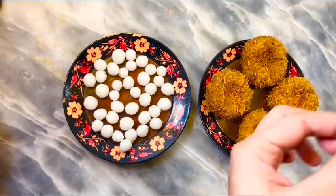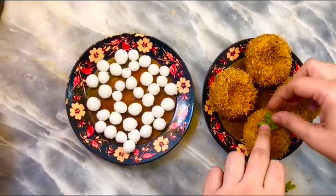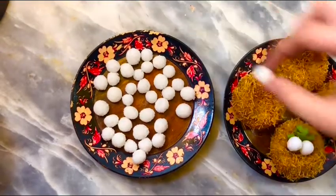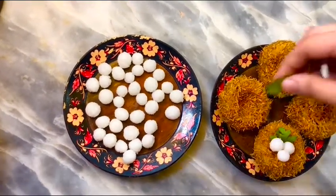We will make rice eggs ready and put them in the nest. First I will show you one, then we will prepare the others one by one.